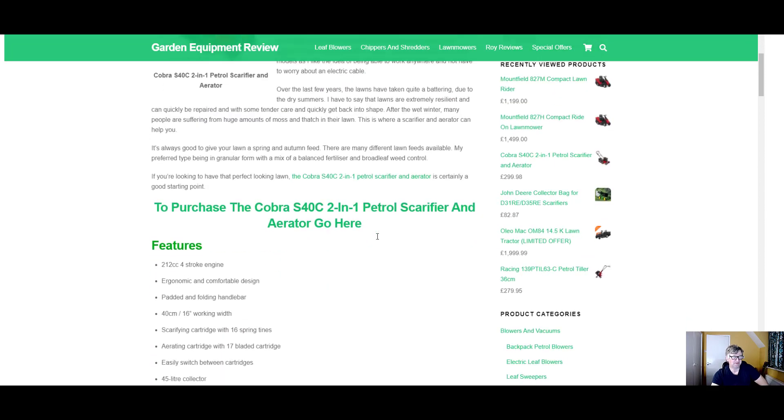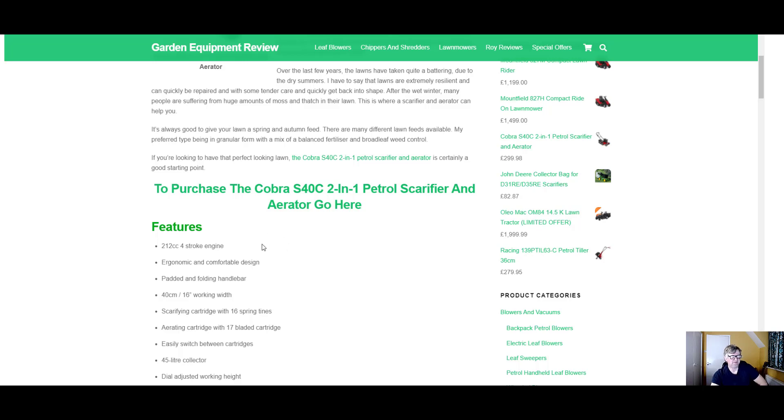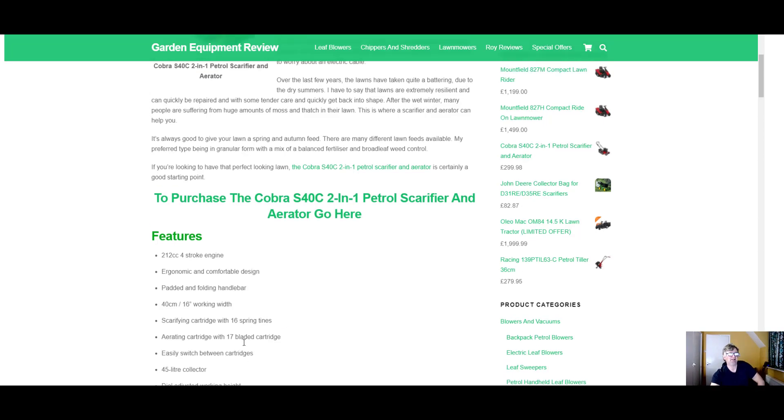So let's look at the features. It's a 212cc 4-stroke engine. It's got folding handlebars, which is great for storage and for transporting. It's a 40cm 16-inch working width, which isn't really wide, but bear in mind you're not scarifying every week like when you're cutting your lawn, so it's surprising how you cover the ground. There are two cartridges with this machine — a scarifying cartridge and an aerator cartridge — which fit in very easily, and you can switch simply between the two.